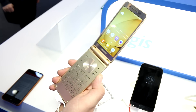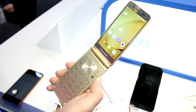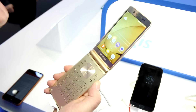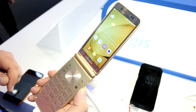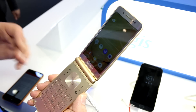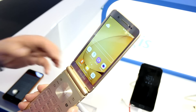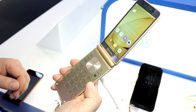I'm Roland here at MWC 2017, and I figured I'd try to find some interesting things you might not have seen anywhere else. This is definitely one of them — this is the Samsung Veyron, also known as the W2017. It's a device that was already announced in November 2016 and is only available in China. As you can see, it's basically a flip phone.